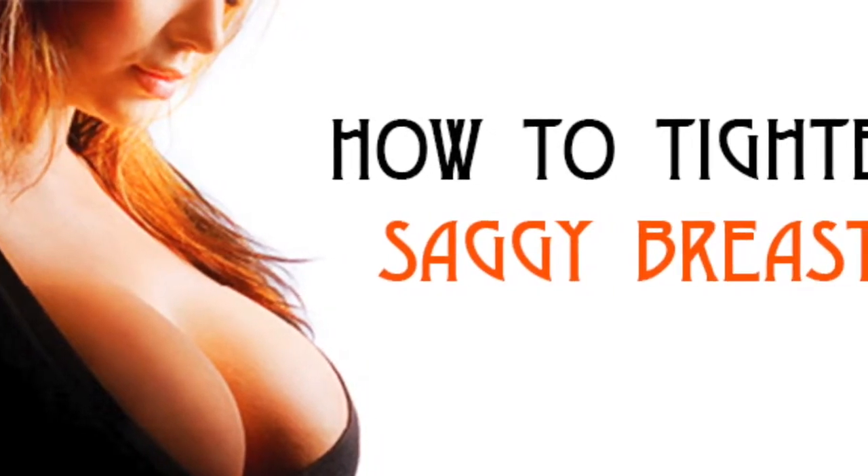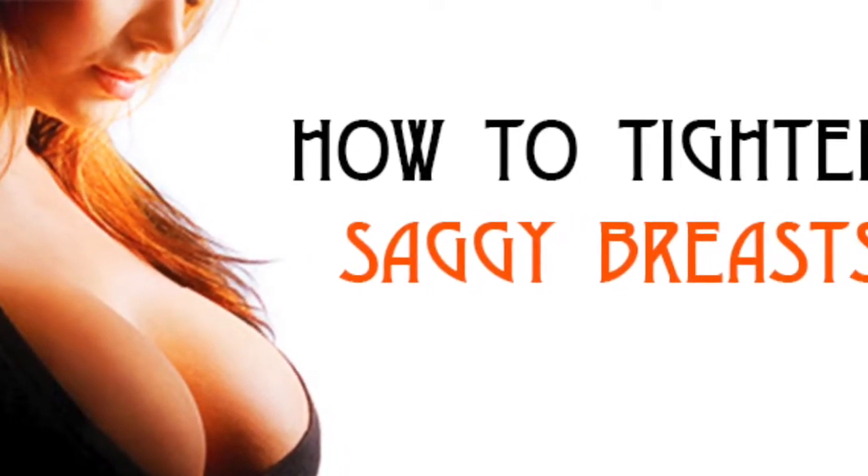Hello guys, welcome to my channel. Today I am going to show you how to tighten saggy breasts.